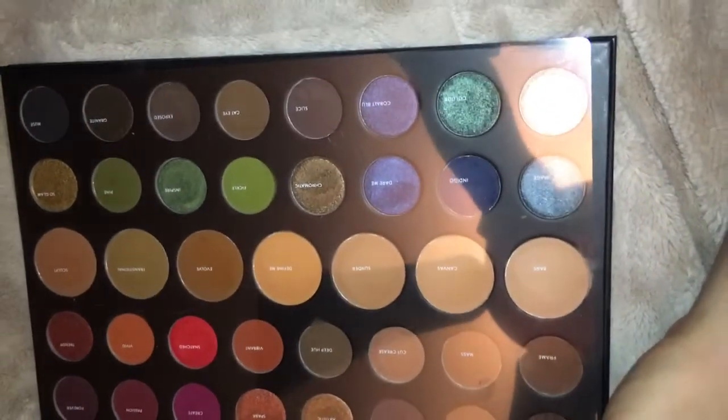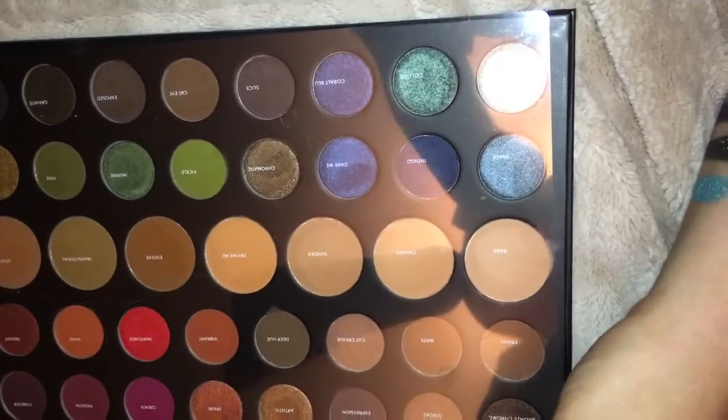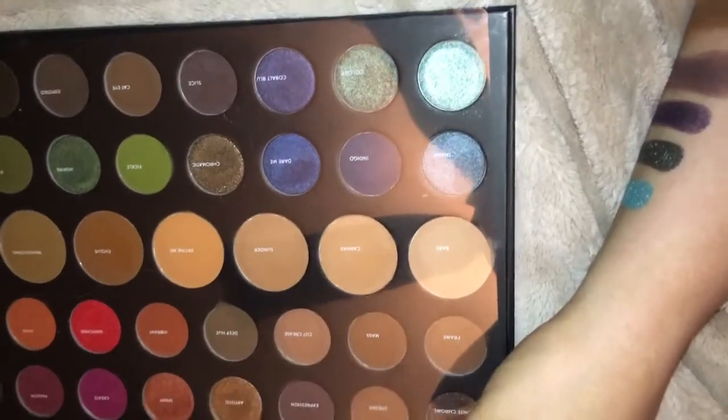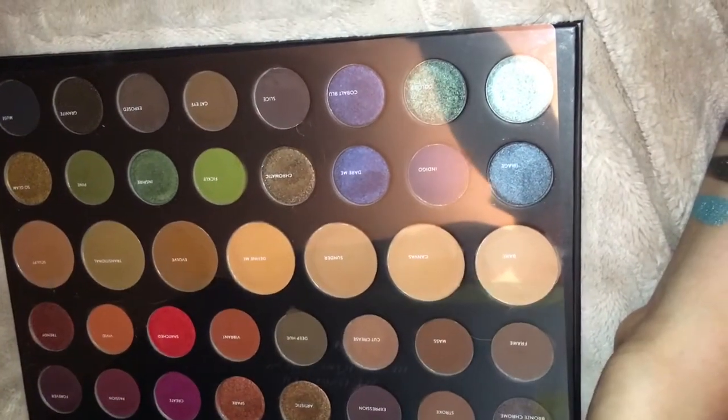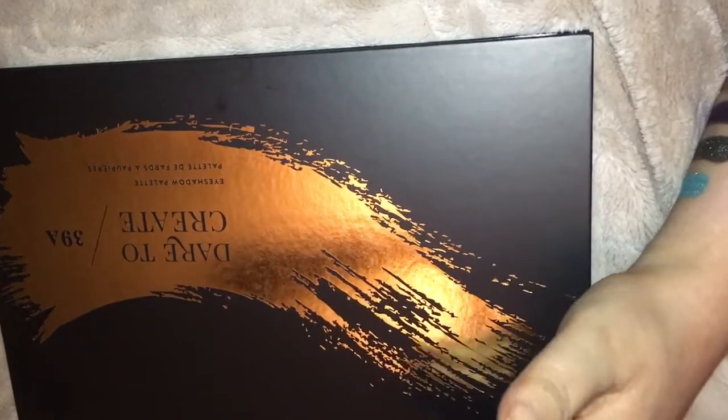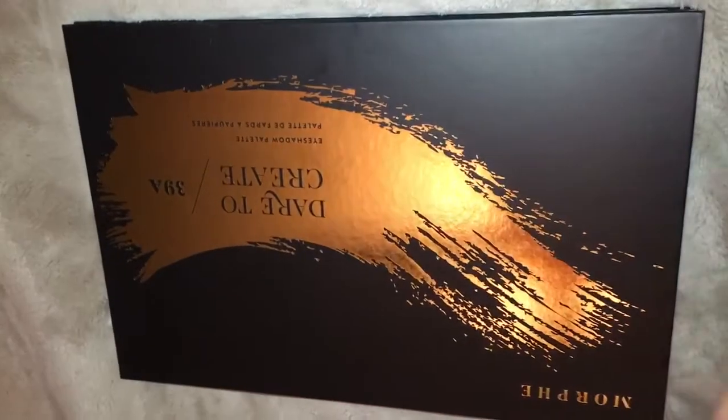For the money, you can't beat this one. Morphe shadows have improved tremendously over the years and you just can't beat the price with the quality, because most of these shadows work well. I would recommend it — halfway through without actually putting it on my eyes, but having seen it on other people and swatching it, if you're interested you might want to buy it. I know it's available on Morphe's website, and if you buy it there you can use codes to usually get a discount.